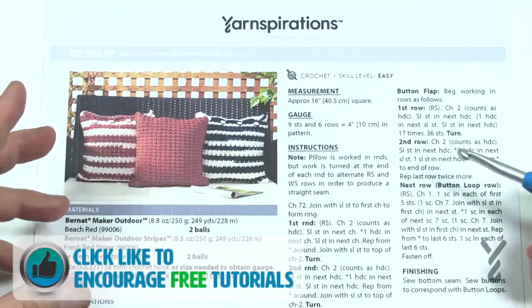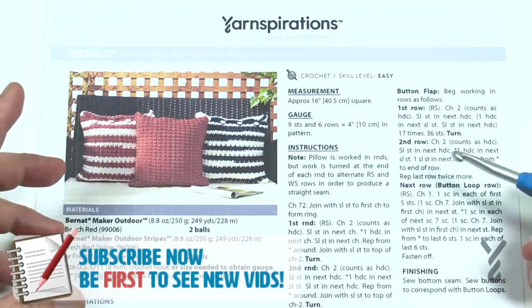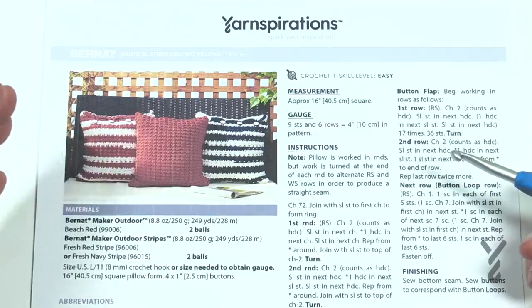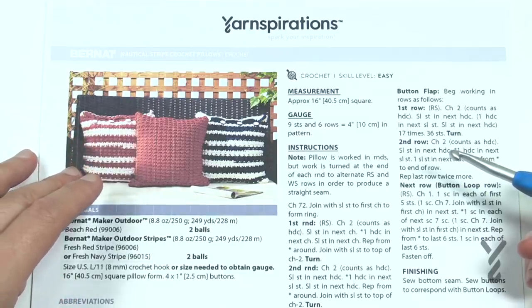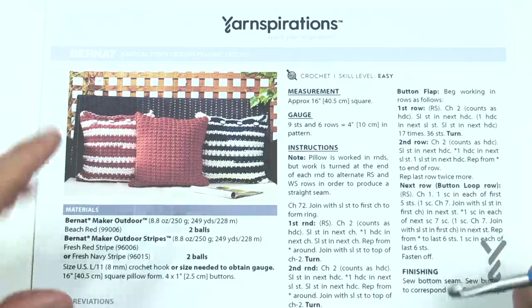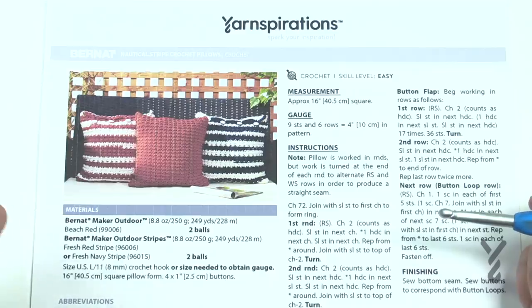I've also used Bernat Maker Home Deck Yarn, which is not an outdoor yarn, but I decided to try that instead. I also changed my hook to a 6.5mm size K crochet hook, which changed the 16-inch pillow into a 12-inch pillow, so it became a lot more compact. I like this pattern — it's actually really quite easy to work with and I'm going to be showing you the stitch work and some tips.